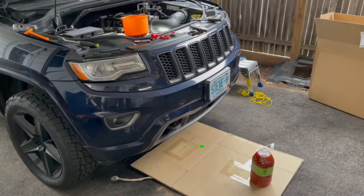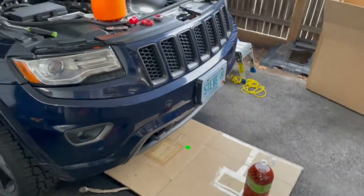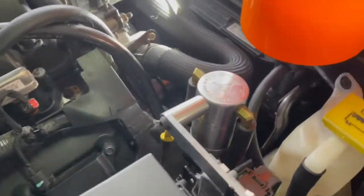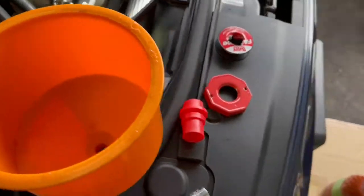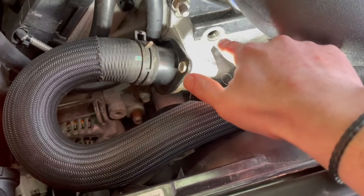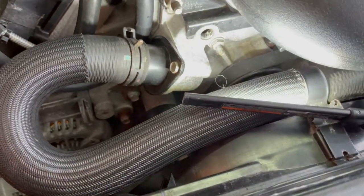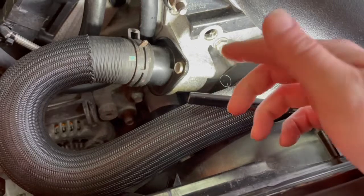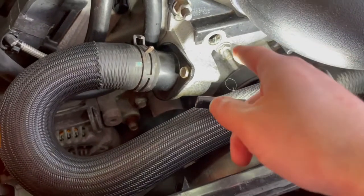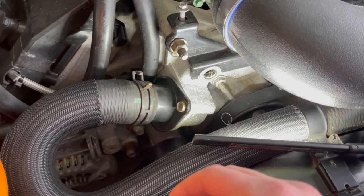New radiator installed! Look at this — bet you didn't know about this. There's a little plug, a bleeder plug, that you have to take out to allow air to escape. It's a tremendously smart design — when you're filling it, the air needs to go somewhere, otherwise you'll just have air trapped in it. I'm doing the whole squeeze technique, which doesn't really work anyway. We're ready to go.